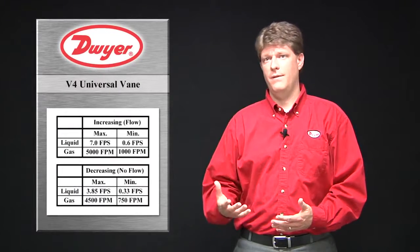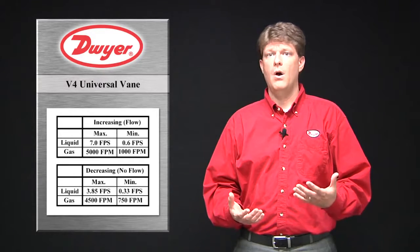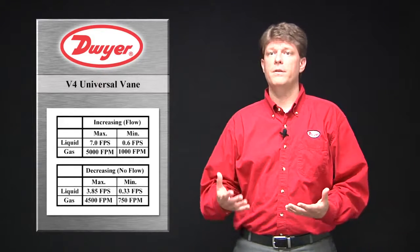Dwyer can make V4 custom vanes that will actuate on increasing flow or deactuate on decreasing flow according to the velocity ranges on the chart shown.